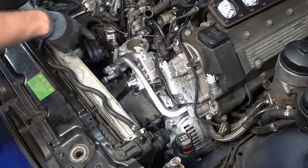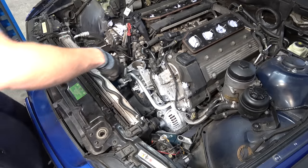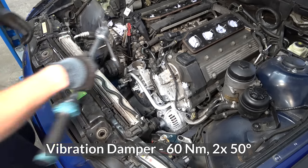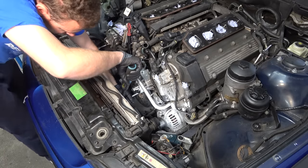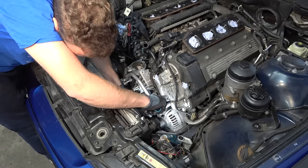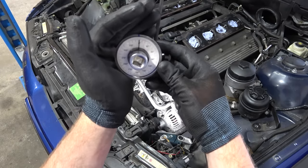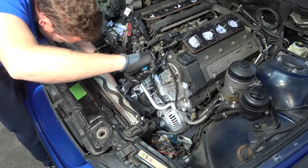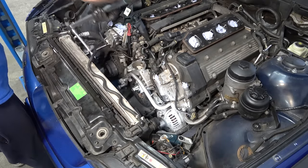Vibration damper going back in - there's a pin on the crank that you need to align with the hole, which makes it rather easy to install. Brand new bolts going in. The torque for these bolts is 16 Newton-metres and then 50-degree angle twice. I'm going to get my digital torque wrench. First round done. The second round is going to be too much for my digital torque wrench, so we're going to go the old school way - 50-degree angle twice.